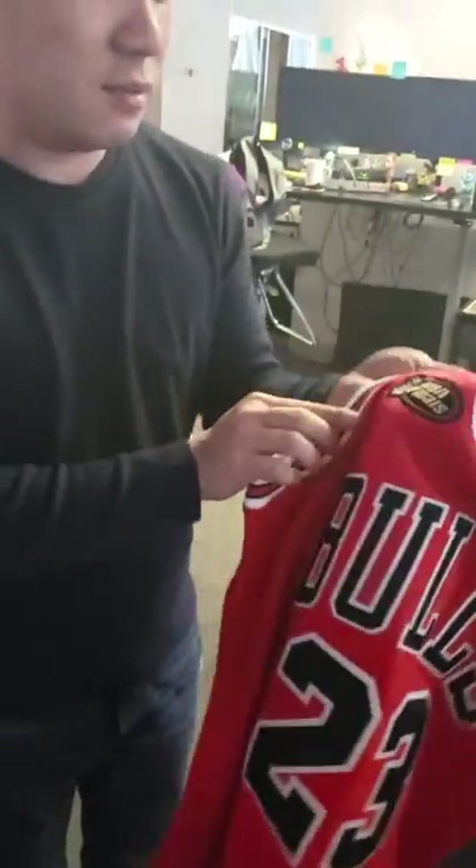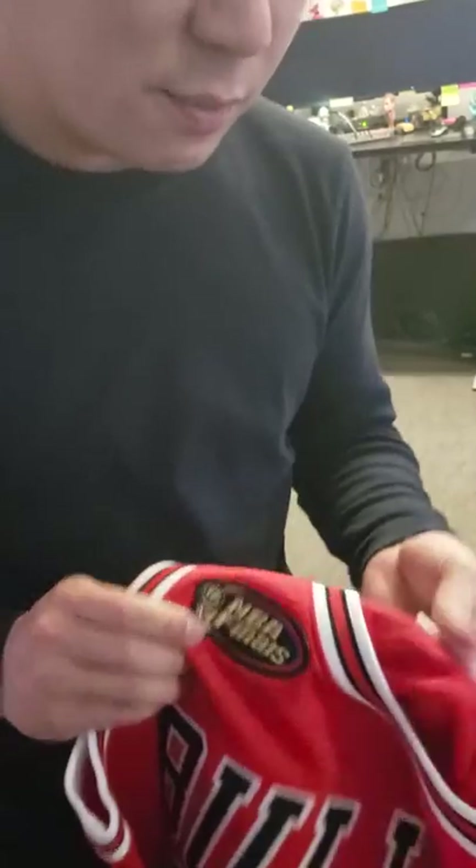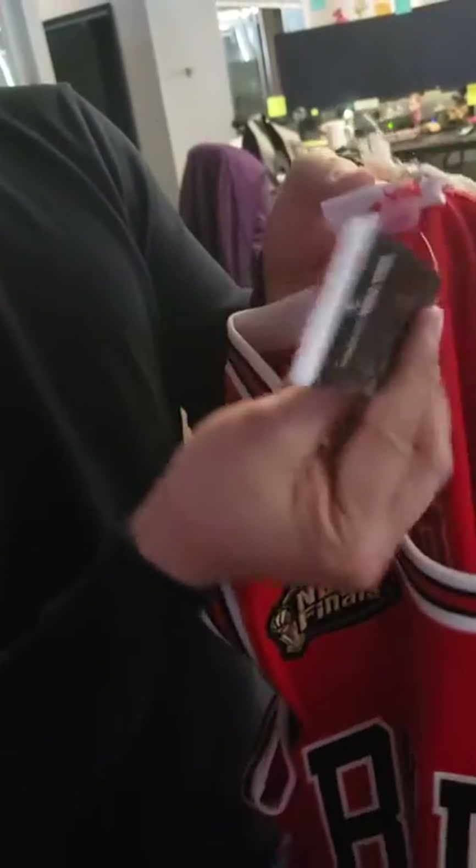Second thing is, this is a jersey from the 1998 Finals. And this is a medium. It comes with a tag. This is bought from NBA stores. It's a medium.